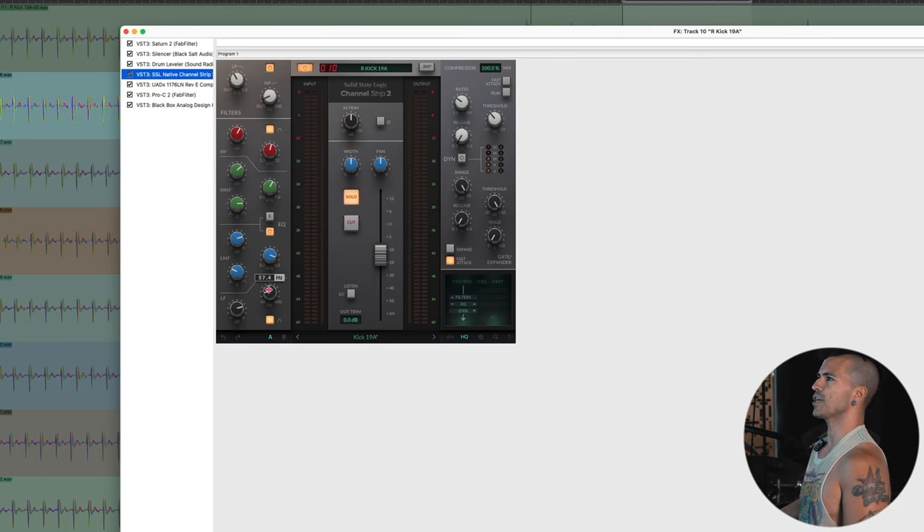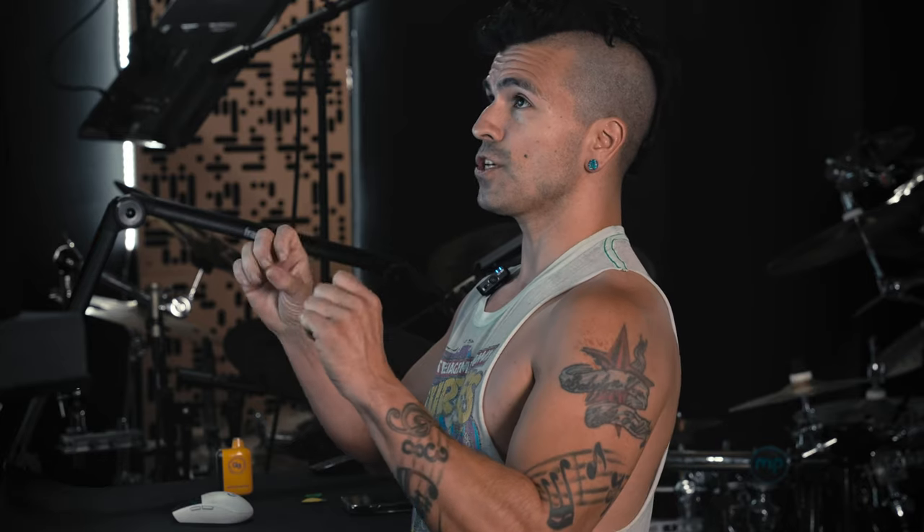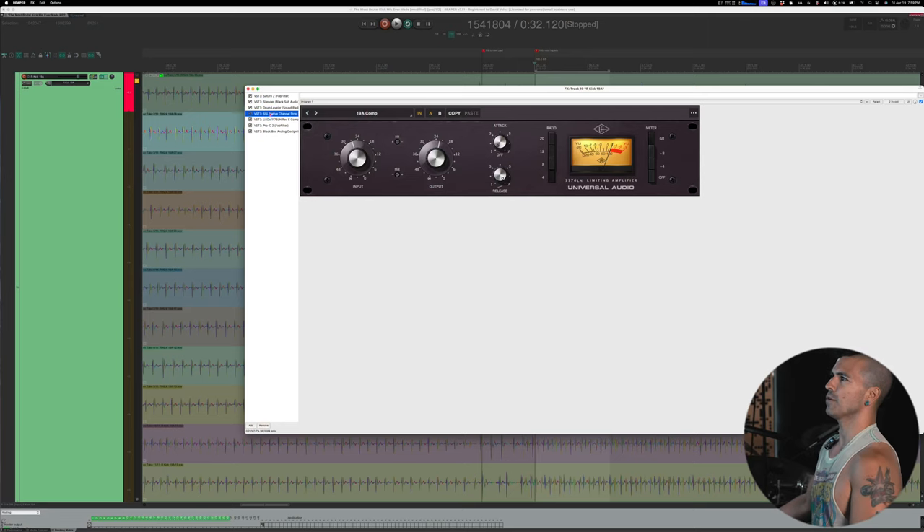Next is the SSL native channel strip. You can see I'm boosting a little 8k — 4dBs there — boosting 3200 about 6.5, boosting 1600 about 10dBs, and 8dBs at 57Hz. Now you're probably asking, hey David, this mic is so great, why are you boosting all this? Well, that's because this compressor afterwards — I like how this compressor works, it does lots of cool things, but it changes the EQ of the mic. So I'm basically making up for, with this plugin, what this one is taking away in order to even out the attack.